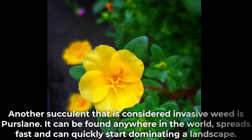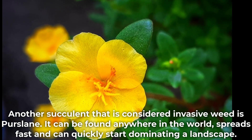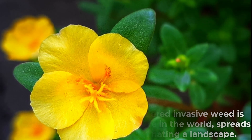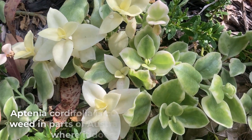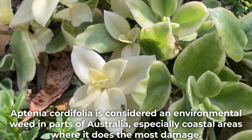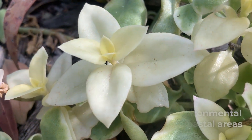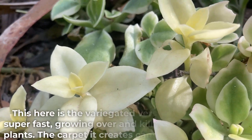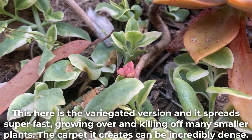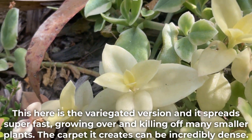Another succulent considered an invasive weed is purslane. It can be found anywhere in the world, spreads fast, and can quickly start dominating a landscape. Aptenia cordifolia is considered an environmental weed in parts of Australia, especially coastal areas where it does the most damage. This here is the variegated version, and it spreads super fast, growing over and killing off many smaller plants. The carpet it creates can be incredibly dense.